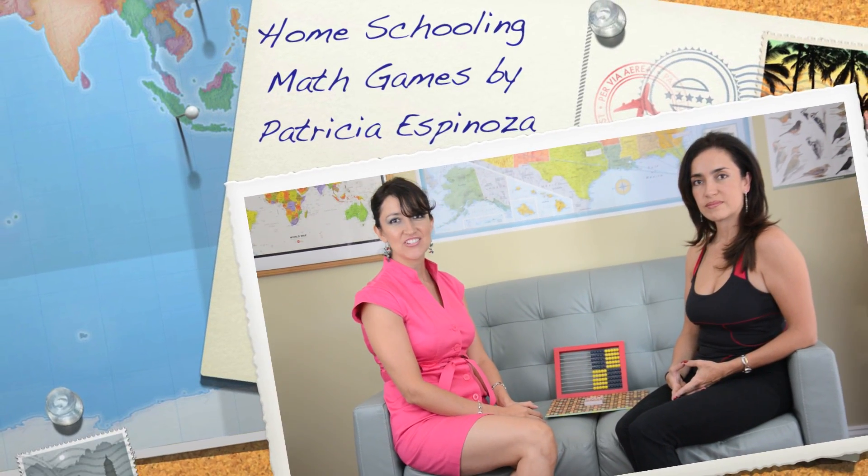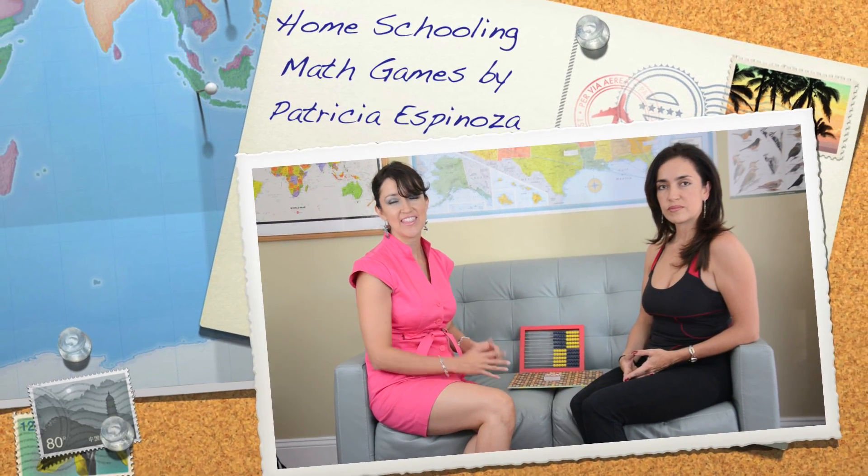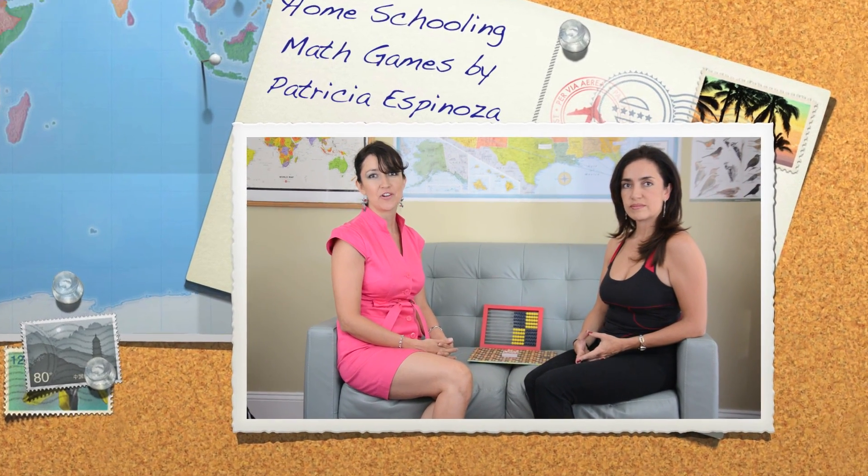Hi, I'm going to be showing today the game Go to the Dump from Right Start Math. The objective is to help children learn the facts of 10 in a very fun and engaging way. Here with me today is my sister, who is visiting from Ecuador this week. She hasn't played before, so it's a great opportunity to show you guys how to play.